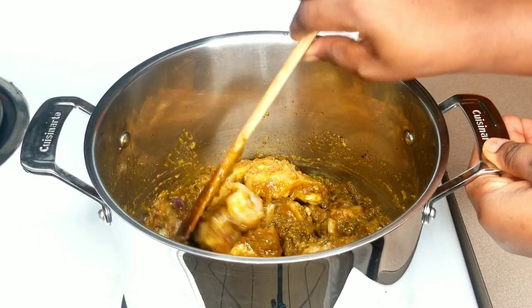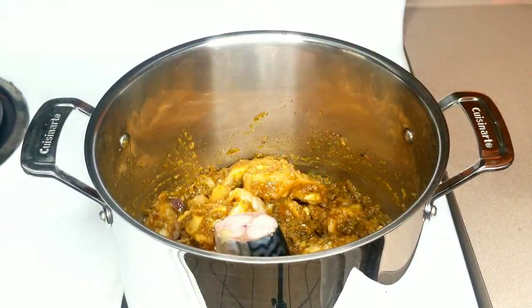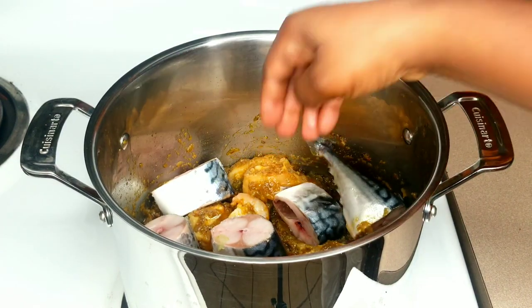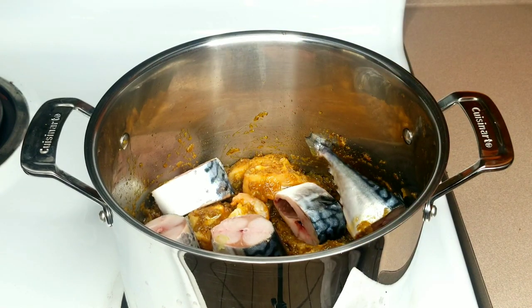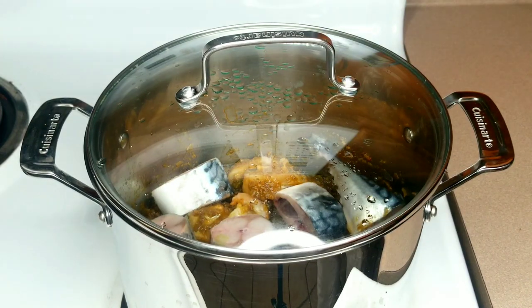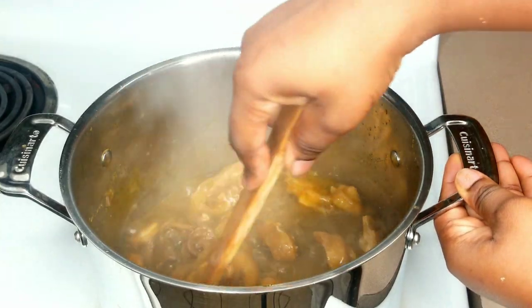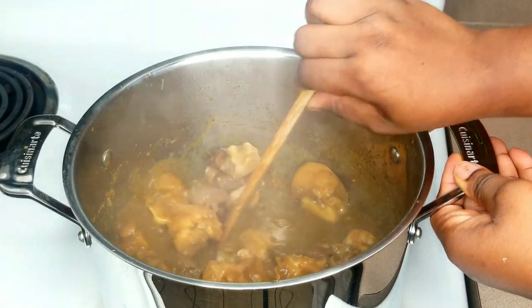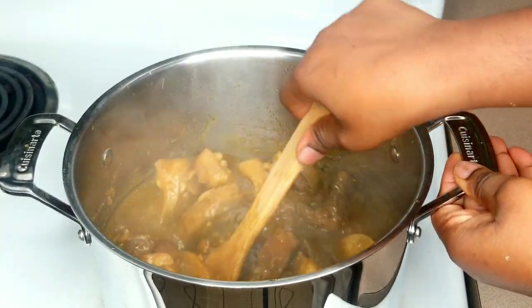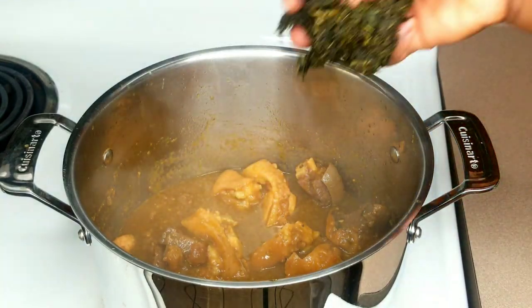If you have any kind of dry fish, go ahead and add it at this point. I'm going to introduce the fresh mackerel fish — I didn't cook it alongside the other proteins because mackerel does not take long to cook. I'll cover it and allow the fish to cook well. Once cooked, I removed the mackerel because I don't want it to break apart — I always like it chunky in my plate, it gives me hope for tomorrow.